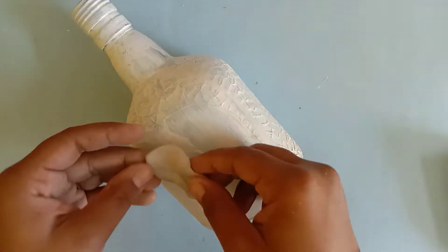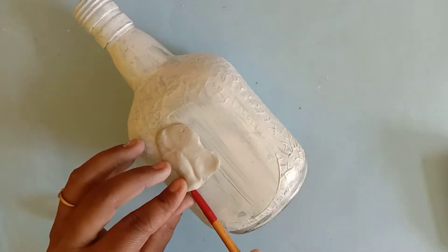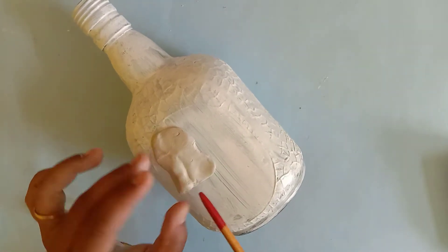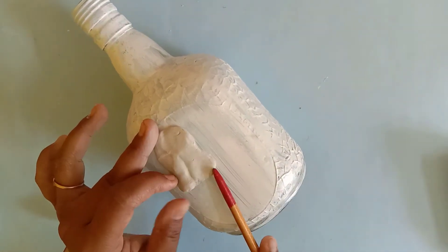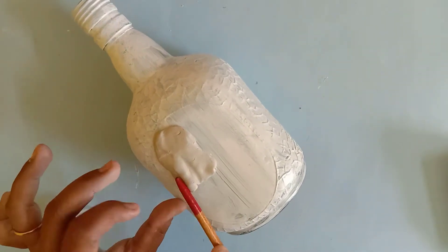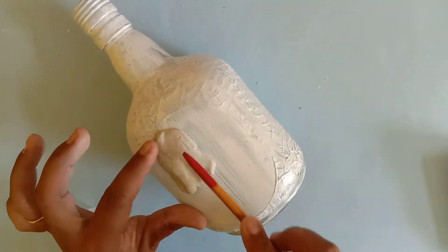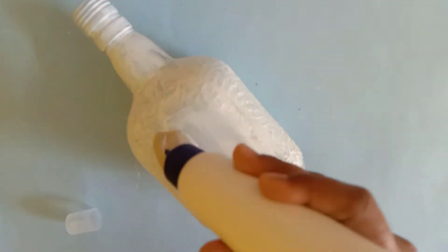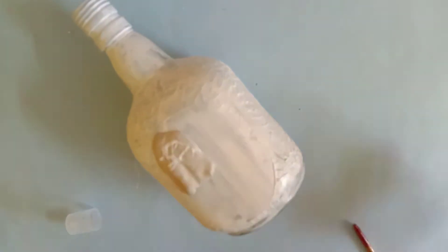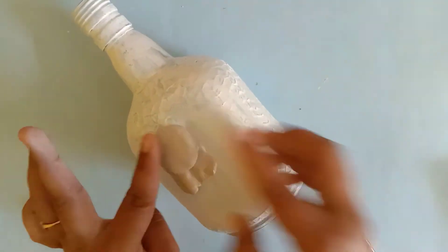I have not used any special tools here. With the help of my hands and a brush, and some toothpicks — these are the only tools I used. I have done my clay work today. You can see when we do clay work, the first thing to keep in mind is to not let it dry out.